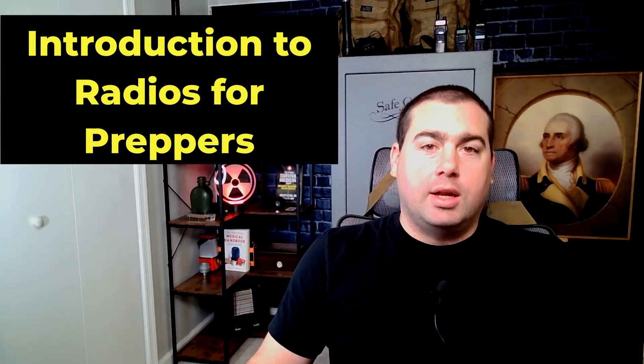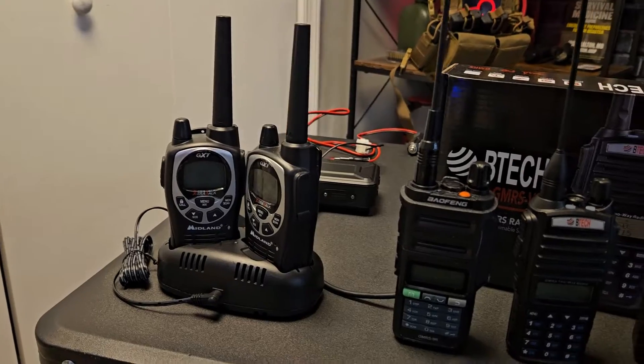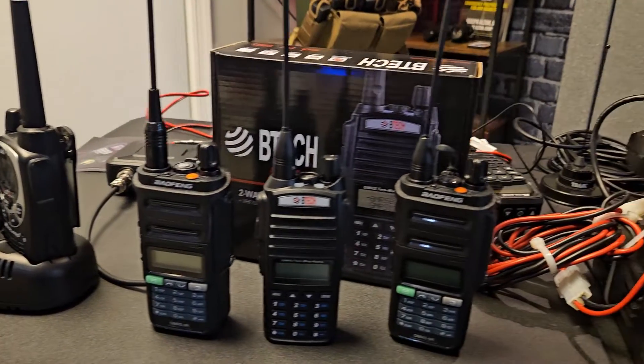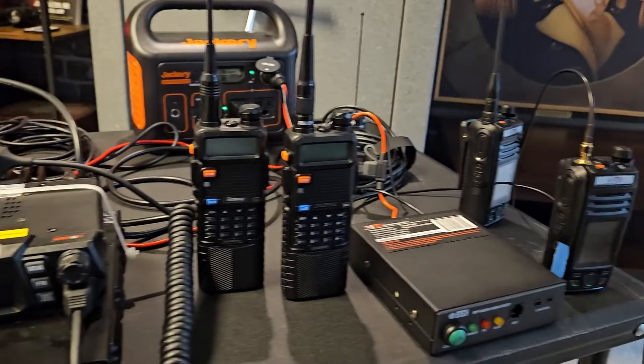Welcome to Citizen Survival Plan. Today we're going to be talking radios. In this video we're going to cover FRS radios, GMRS radios, GMRS base stations, the need for a ham radio, and even making your own personal GMRS repeater. So let's get into it.